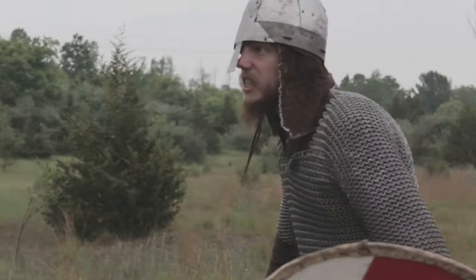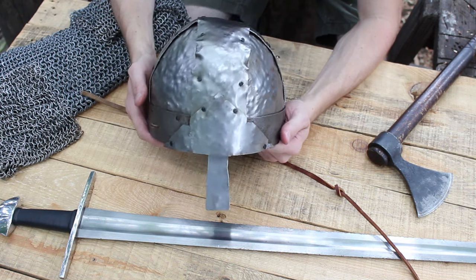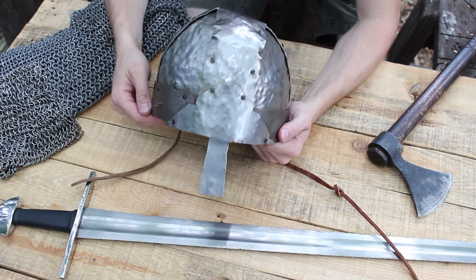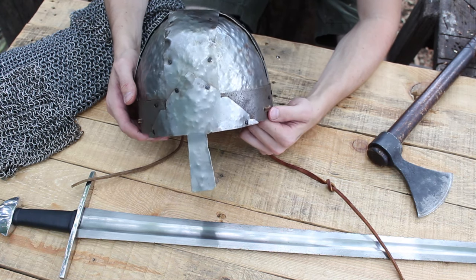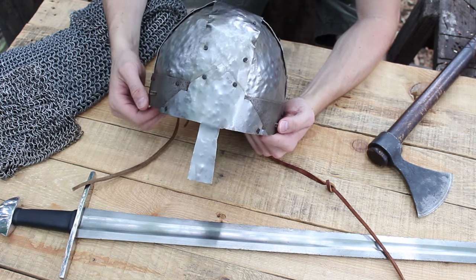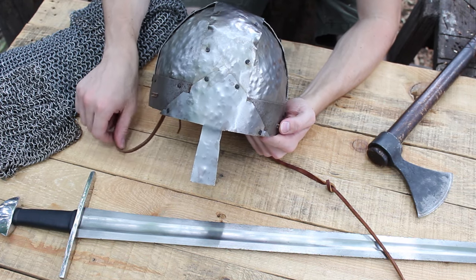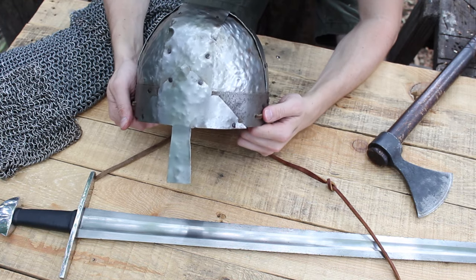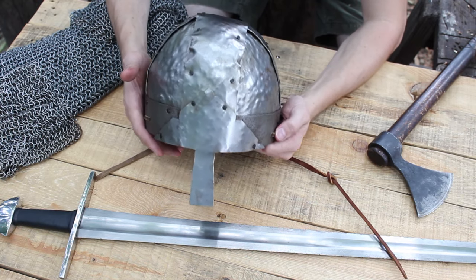Thanks for watching — I appreciate all the support. Thanks for watching this series on making props for Sons of Romans, Sons of Vikings. If you want to check out the film there will be some links in the description box below, and if you want to learn more about Sons of Romans, Sons of Vikings or even contribute to the project, check those out. Thanks for watching, and until next time — be more Viking.